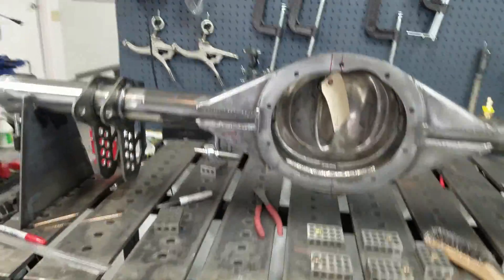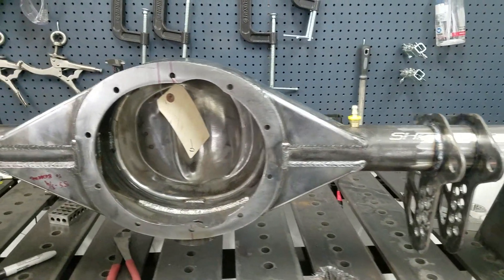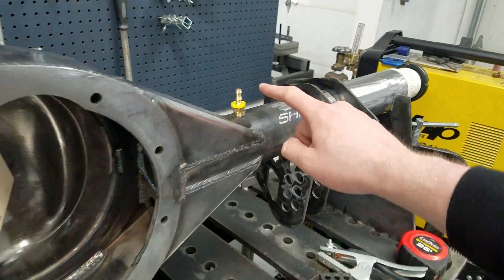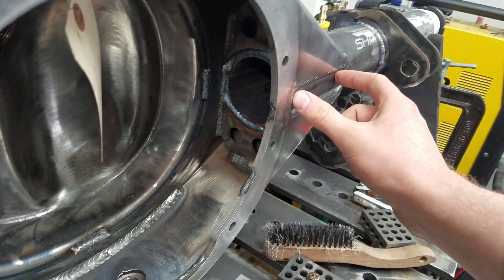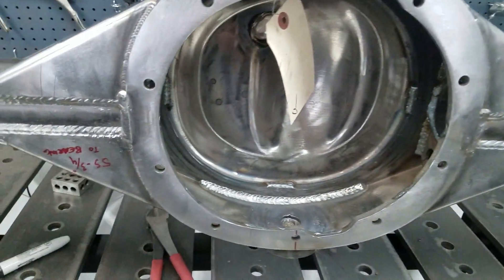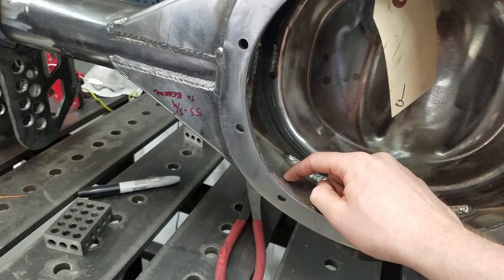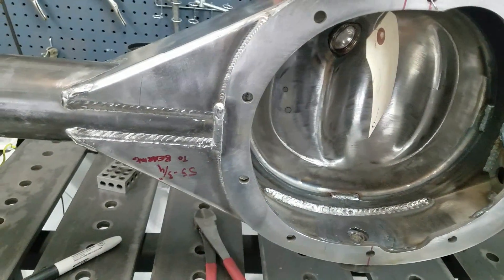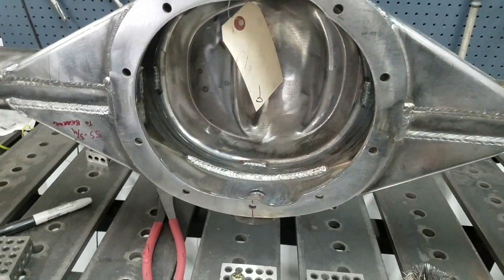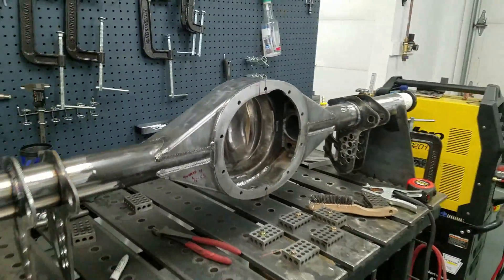As far as additional modifications to this housing, I'm thinking about running a diff cooler on this for track duty. What we're thinking about is removing this vent tube and running an inner axle seal, then running a dedicated oil cooler. I'll put a hole over here and weld in a coupling, then weld a return coupling up here somewhere and circulate the oil to a cooler slash heater — I'll explain that later. I think it's looking pretty good; next thing we'll get these welded on.